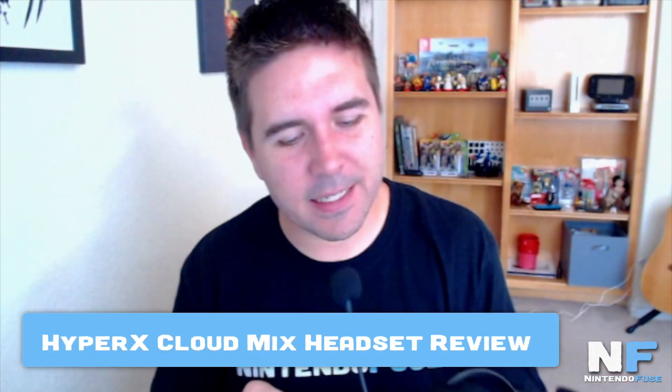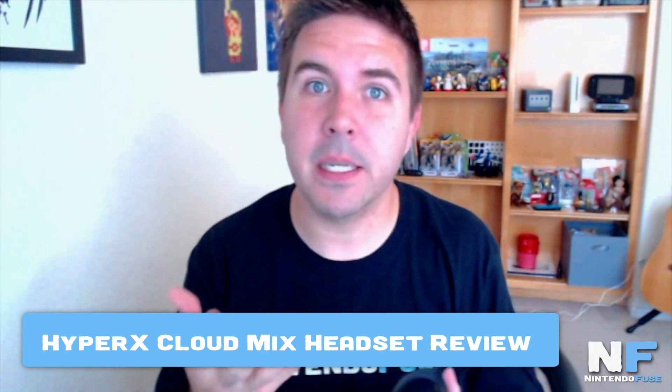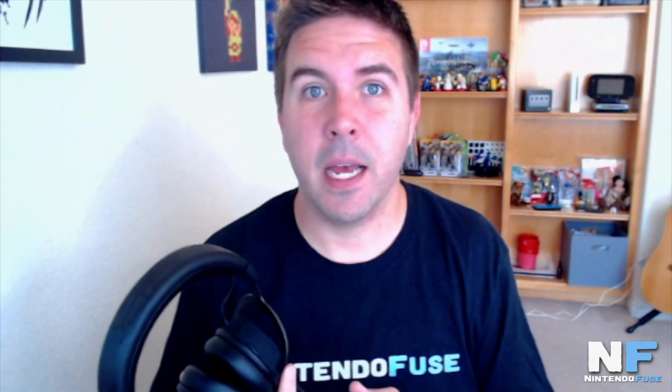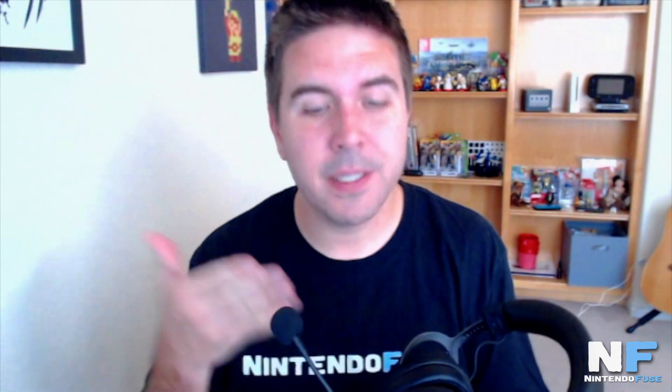Hey everybody, this is Steve from Nintendo Fuse and I have the CloudMix headset from HyperX here and I've been using it for a few weeks now. You've probably seen my unboxing — if you haven't done so yet, make sure you check it out. You can also check out our last podcast episode, I believe it was 161, where I used this headset the entire time so you can hear how it sounds. I finally have gotten enough information to say that I do recommend this headset.